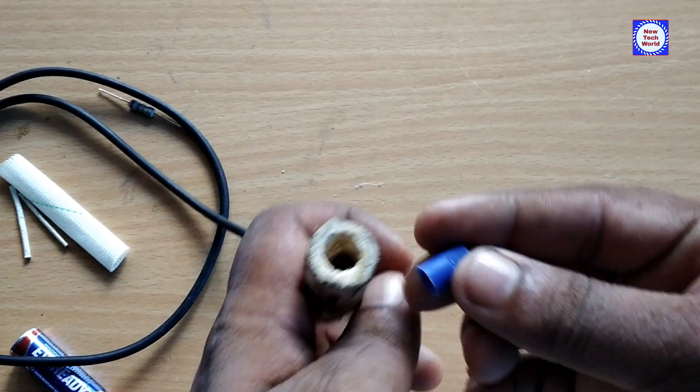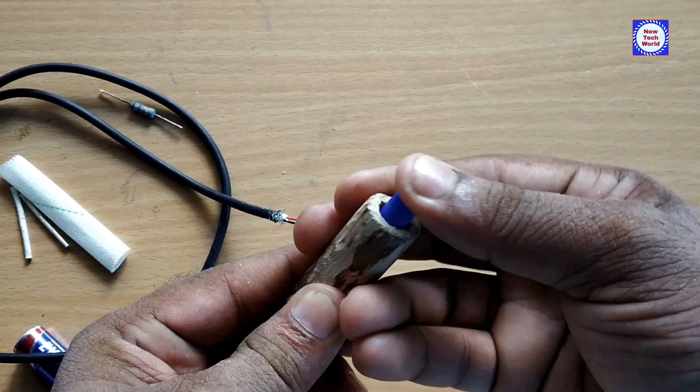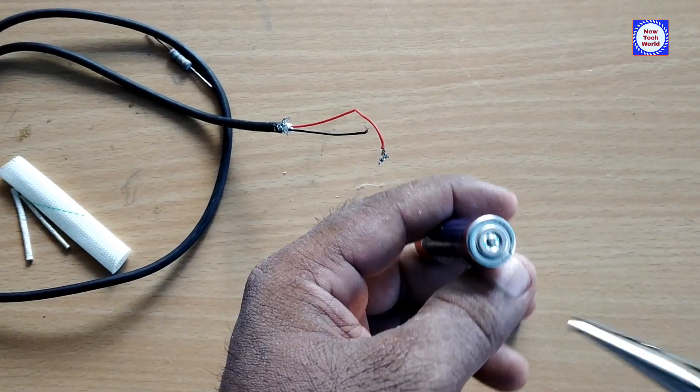This is the cap. We are going to add the battery.